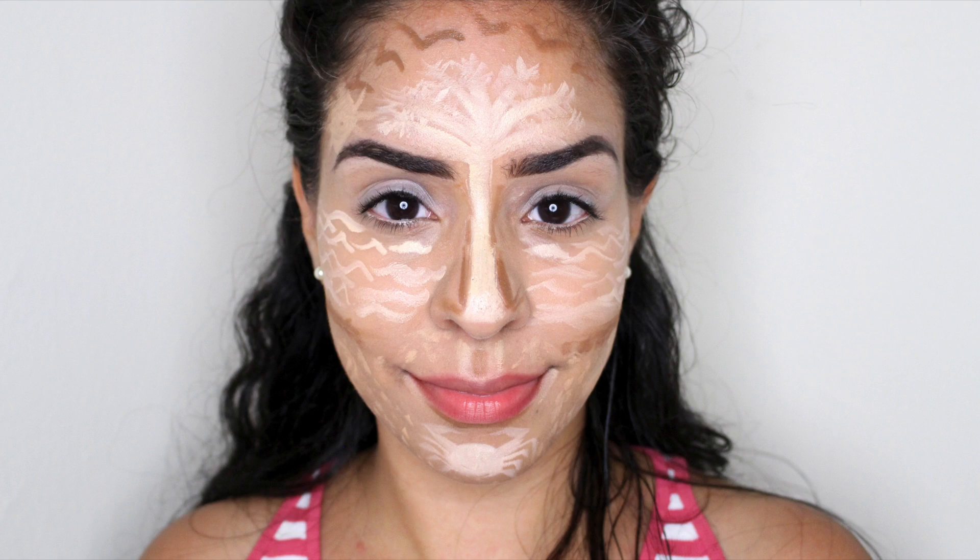And we're done! Just leave the house, walk out like this, you'll be perfectly fine. Just kidding — it's time to blend, but first let's put a little bit of moisture back in our face.